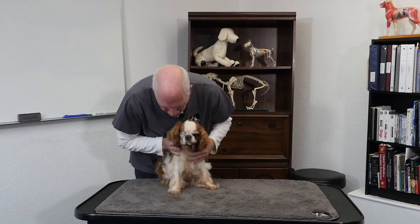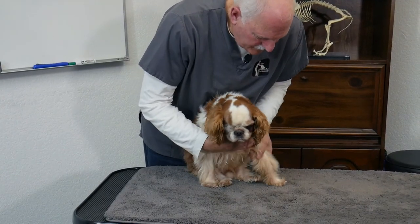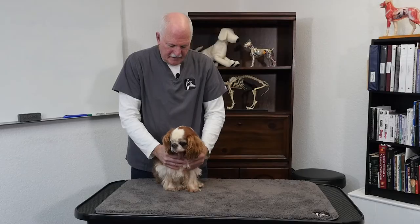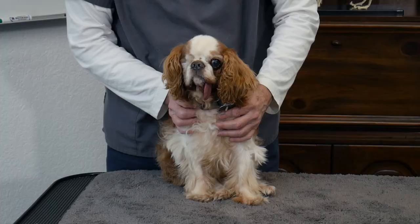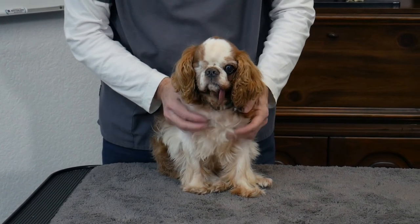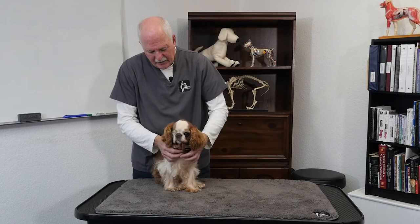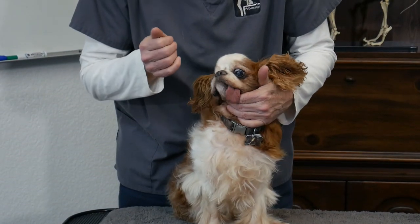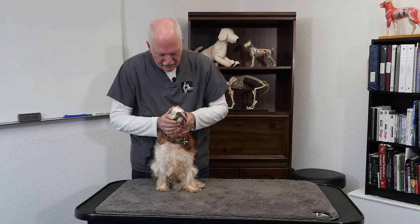Working on the shoulders. I notice when he was standing that this one paw turns out a little bit, so he's not walking straight on. One of the things I notice with injured dogs is their alignment isn't correct — there's a lack of symmetry in their stance. If this were a bigger, stronger dog it would be a totally different kind of massage, but we're just working with a very fragile dog. So we're just going to do some gentle touches here.